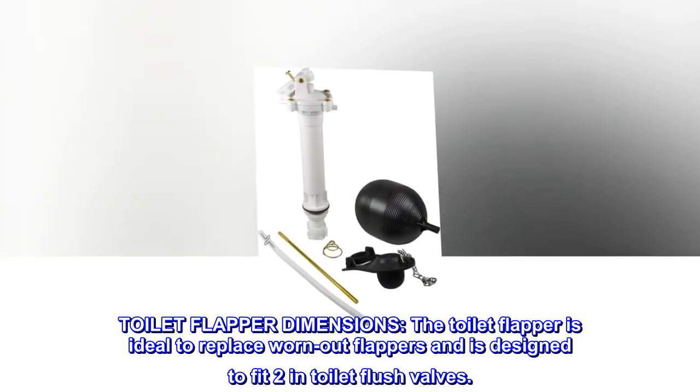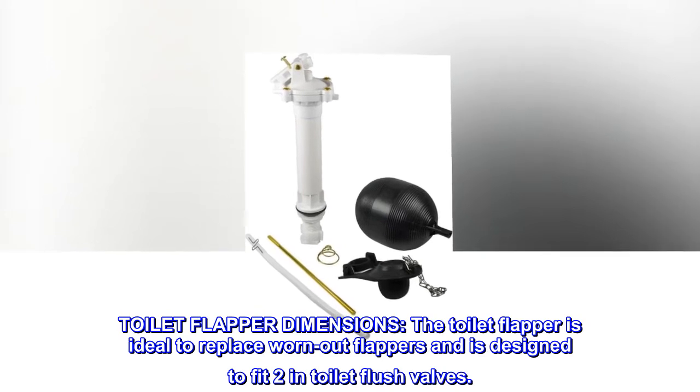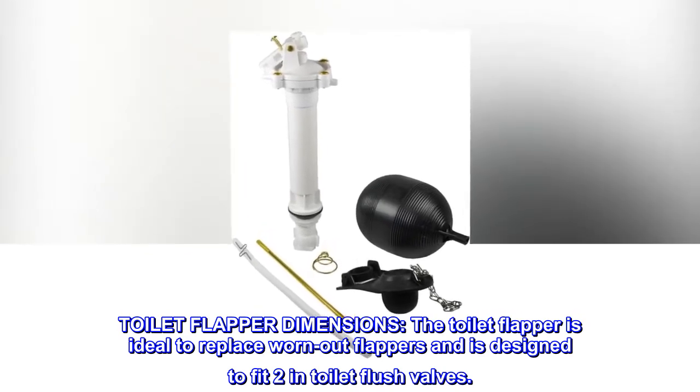Toilet Flapper Dimensions: The toilet flapper is ideal to replace worn-out flappers and is designed to fit 2-inch toilet flush valves.